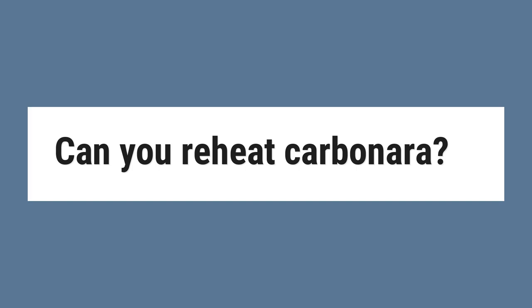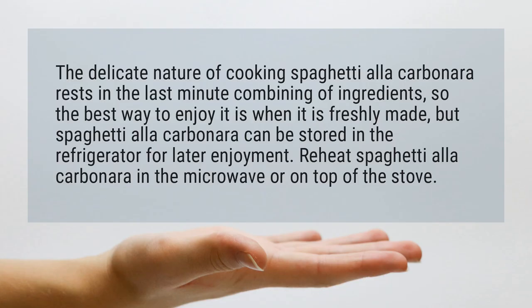Can You Reheat Carbonara? The delicate nature of cooking spaghetti alla carbonara rests in the last-minute combining of ingredients, so the best way to enjoy it is when it is freshly made.